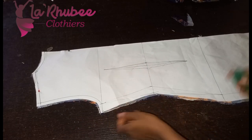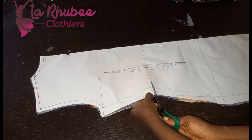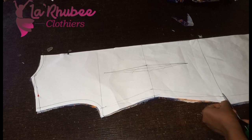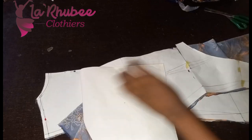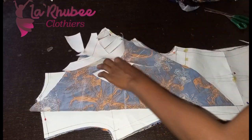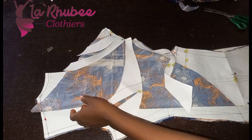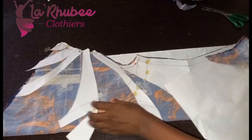This is the back — I've already cut it out and I'm notching the waistline for identification when sewing. This is the back. If you are able to replicate any of his ties, please tag me on Instagram or share the picture on our Facebook community.